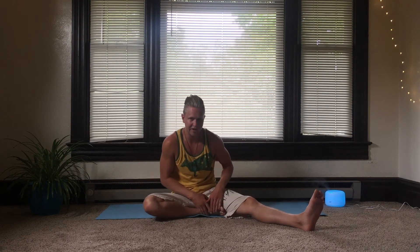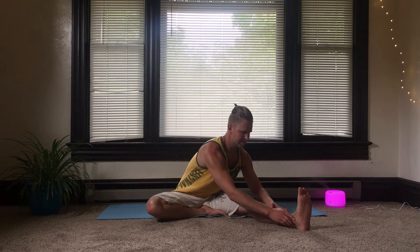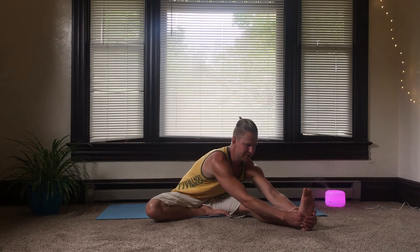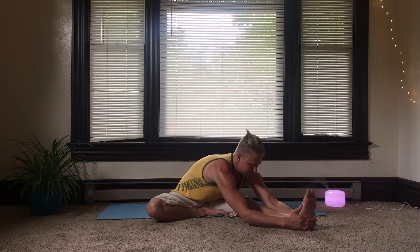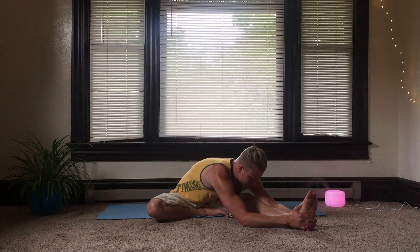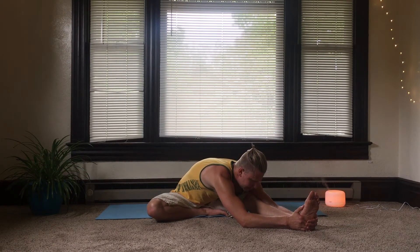We're going to stretch the left leg out, bringing the right foot into the upper thigh of the left leg. Sitting here for a moment with a nice straight spine. Then turning towards the left leg and slowly bending down, keeping the spine straight. You might only come to here — that's fine. If you can, stretch a little farther, placing the hands on the foot, coming down over that leg. Feel the kidneys stretch in the lower back. Continue Mula Bandha, contracting the perineum on the exhale, releasing on the inhale.